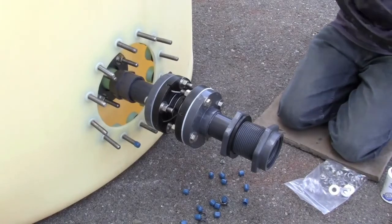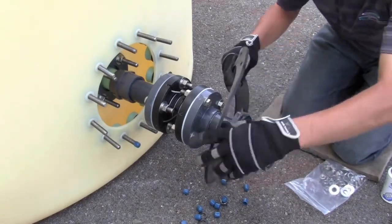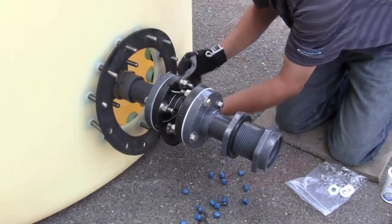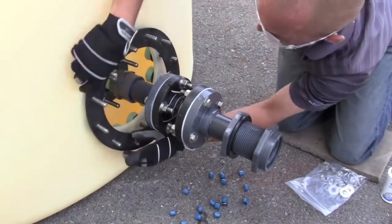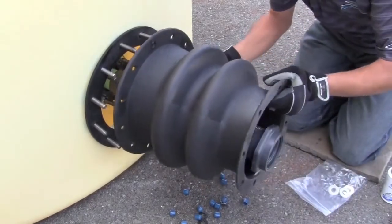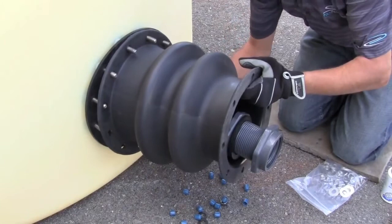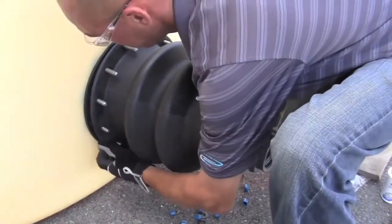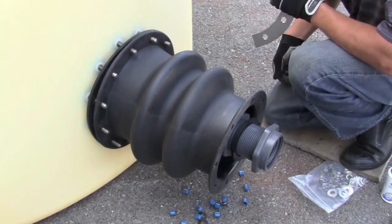We've passed our 24-hour hydro test free of leaks and we're ready to install the actual bellows assembly. We'll start with the tank side, which is going to be the larger of the pieces that we've laid out earlier. We'll begin with the gasket. We can move on to putting our actual bellows assembly onto the tank. At this point, when we're resting on here, we're ready to install our rings.